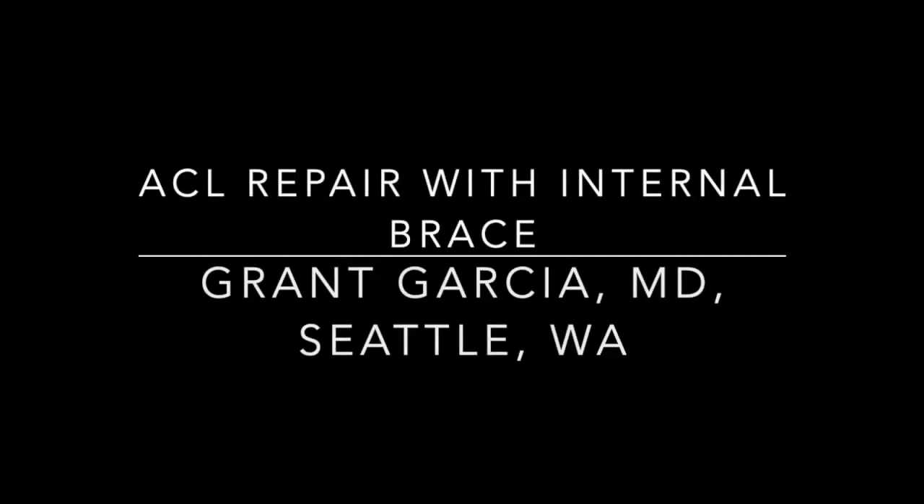Today we're going to demonstrate our technique for ACL repair with internal brace. This includes some updates from our previous technical video, incorporating our gained experience.